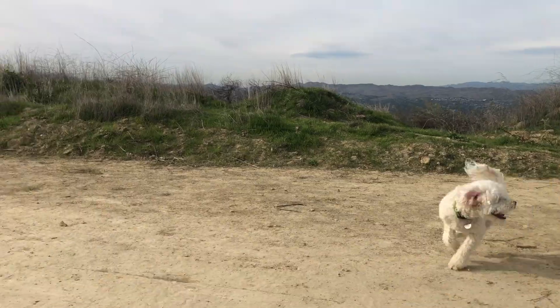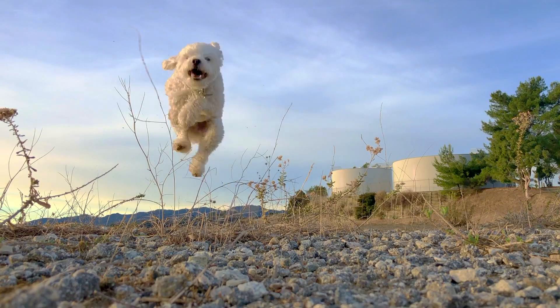I got my dog's stamp of approval. Another job done. No fuss.